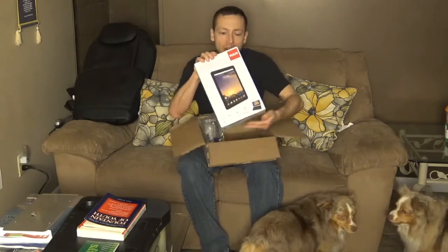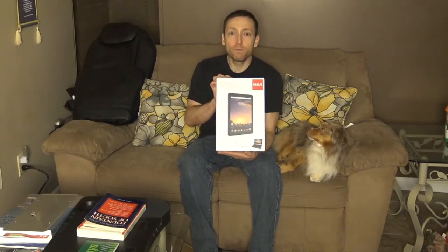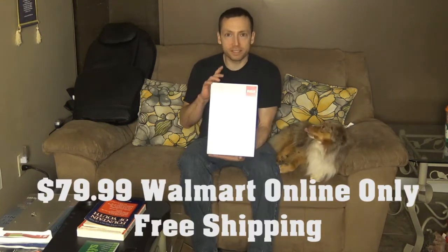This product I bought is actually from Walmart and this is going to be the unboxing of the RCA Galileo Pro 11.5 inch tablet. I found out about this tablet through a co-worker, and my little buddy Riley here loves to join us as well as Ozzy. This tablet is actually only $79.99 on Walmart.com.